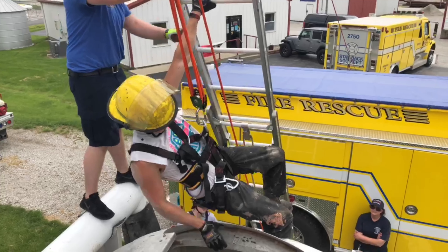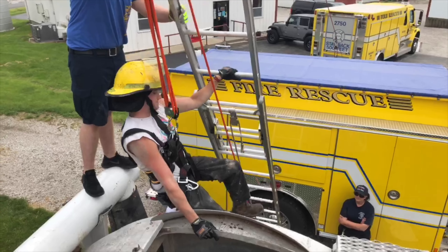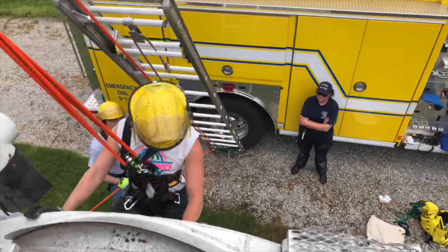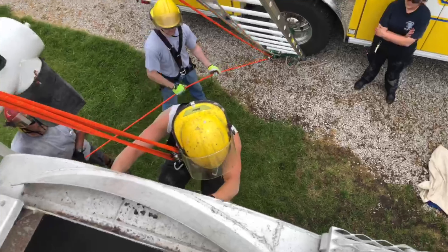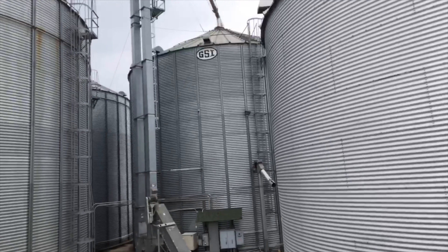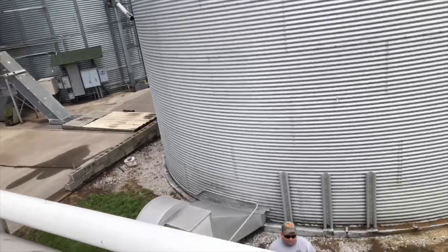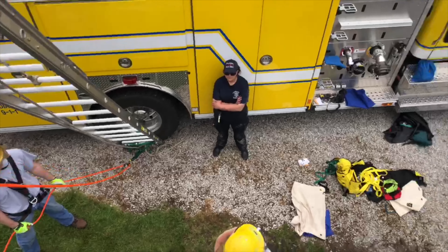This is one of the classes we offer — we can do an evening session or a weekend session depending on your department's needs. We can customize the session to fit what you need, so this is just an example of what we've been covering. Last time we did some additional confined space work and then we rappelled from right here — 145 feet. Just some of the different things we have to offer. Thanks for checking us out and watching our video, take care.